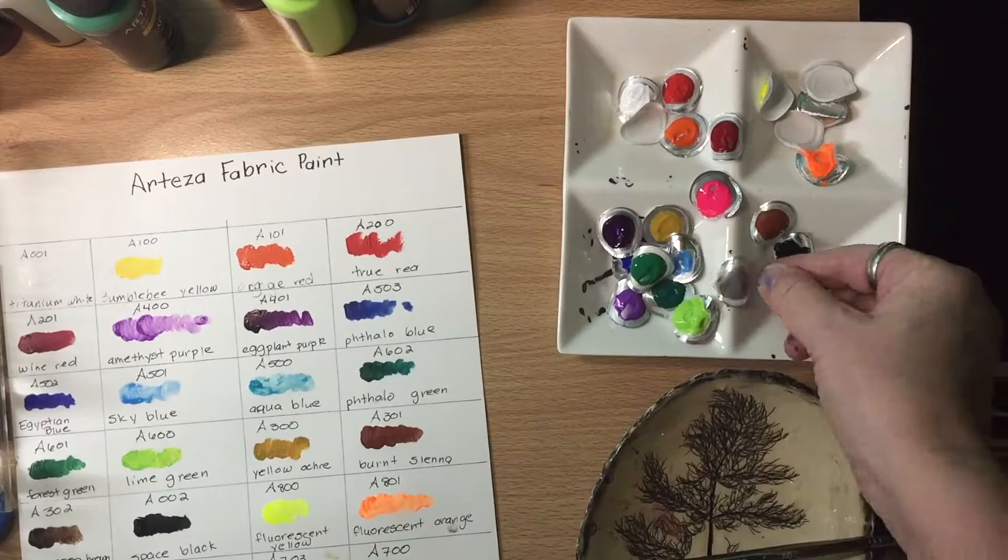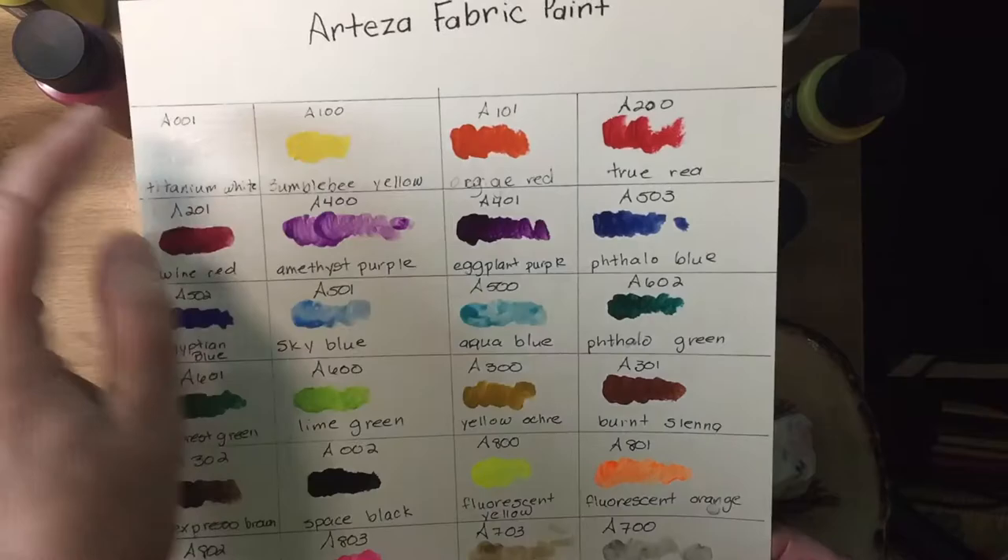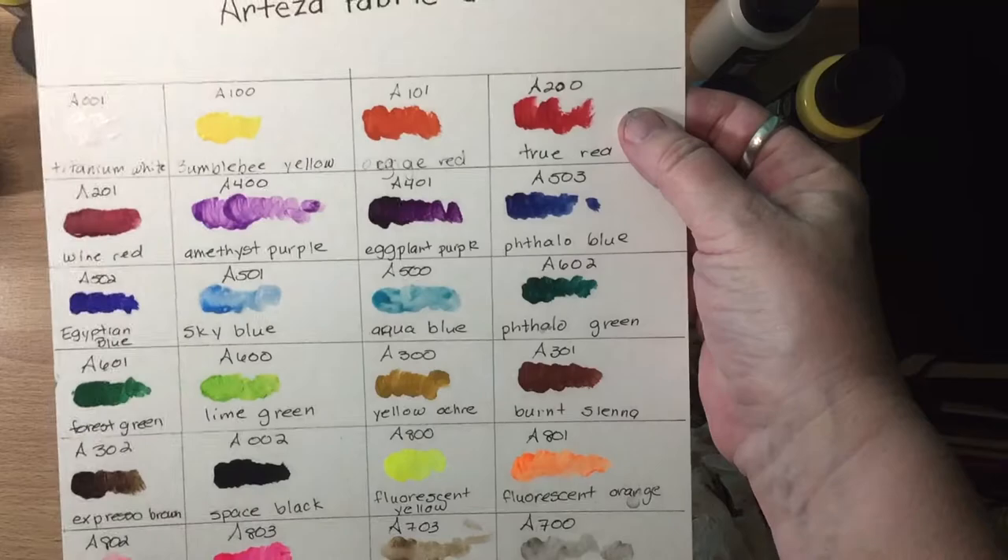Here are the 24 colors. You have your basic titanium white, a sort of warm yellow, this bumblebee yellow, and then a warmish red versus a cooler red — the tree red and wine red.